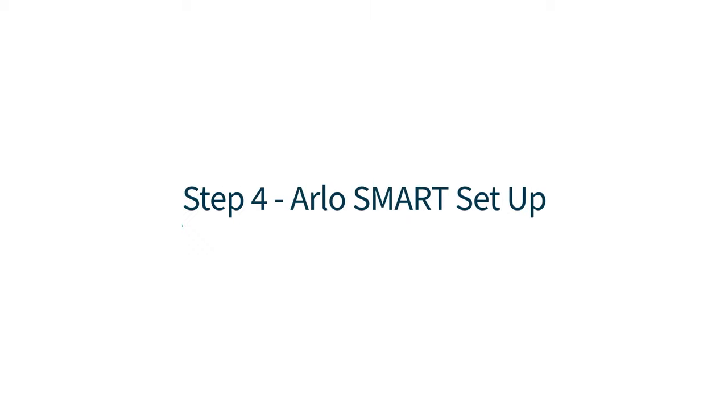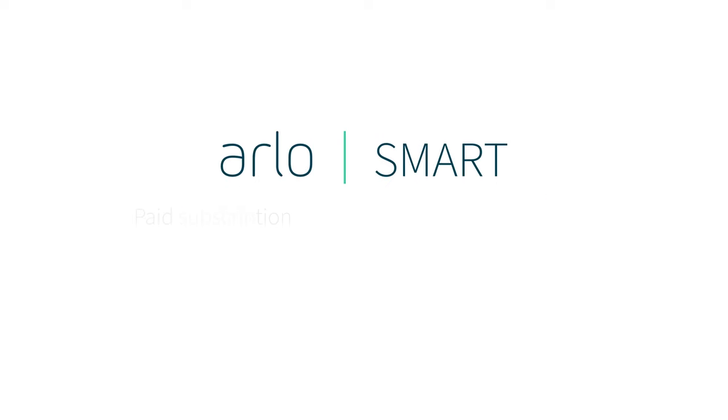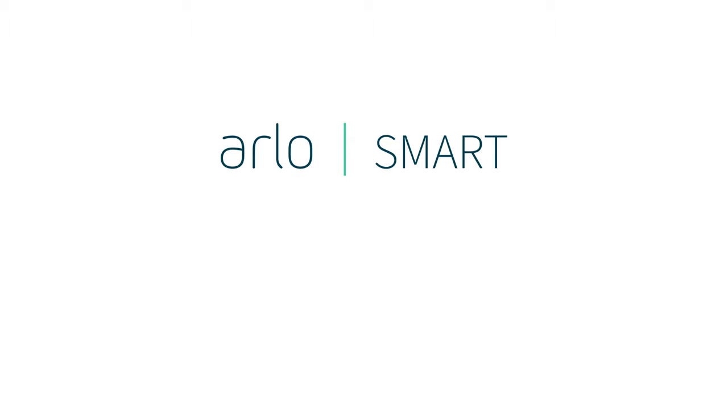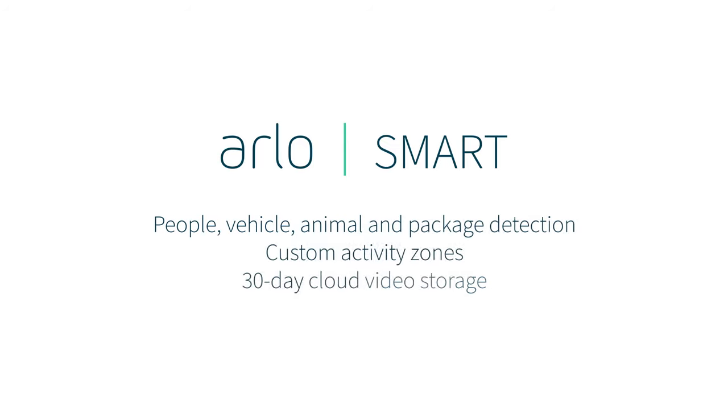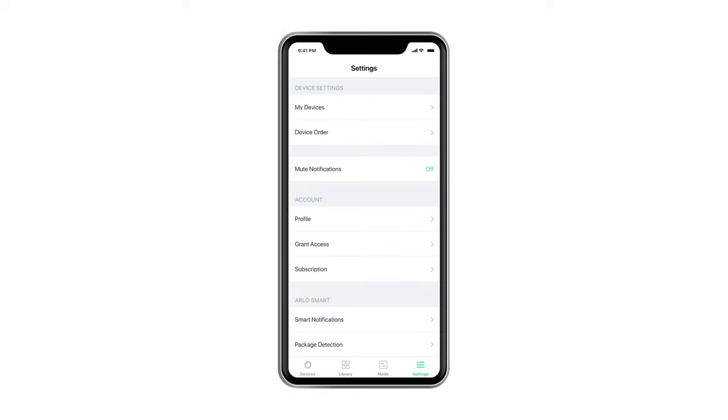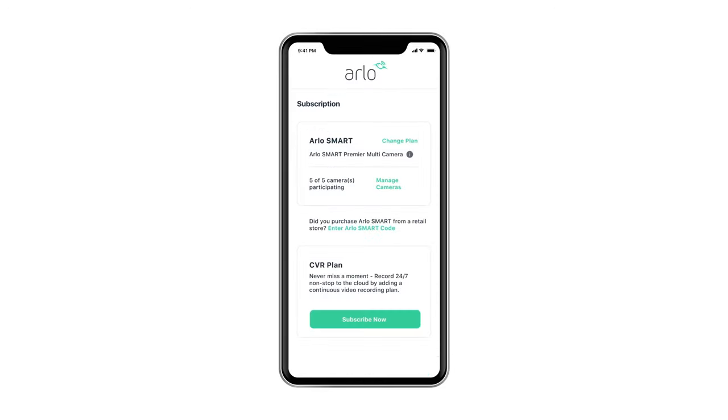Step 4: Arlo Smart Setup. Arlo Smart is a paid subscription service that can be added to any Arlo camera to make them even more effective at protecting what you care about. It gives you access to premium security features including AI-powered people, vehicle, animal and package detection, custom activity zones and 30-day cloud video storage. To subscribe to Arlo Smart and unlock the additional security features of your Arlo device, simply enter the settings menu in the Arlo app and then select subscription plan. Follow the on-screen instructions and choose the right Arlo Smart subscription for you.